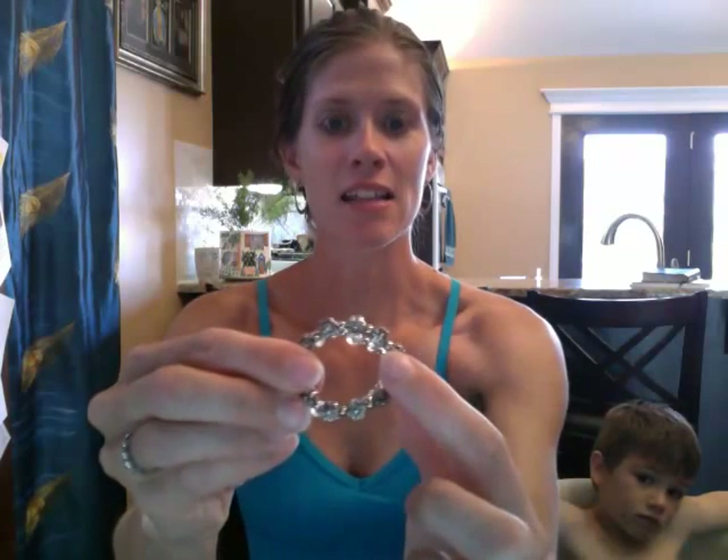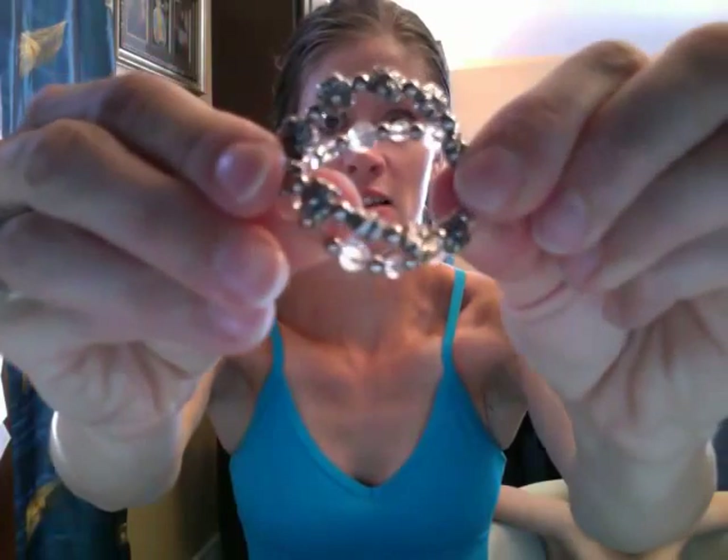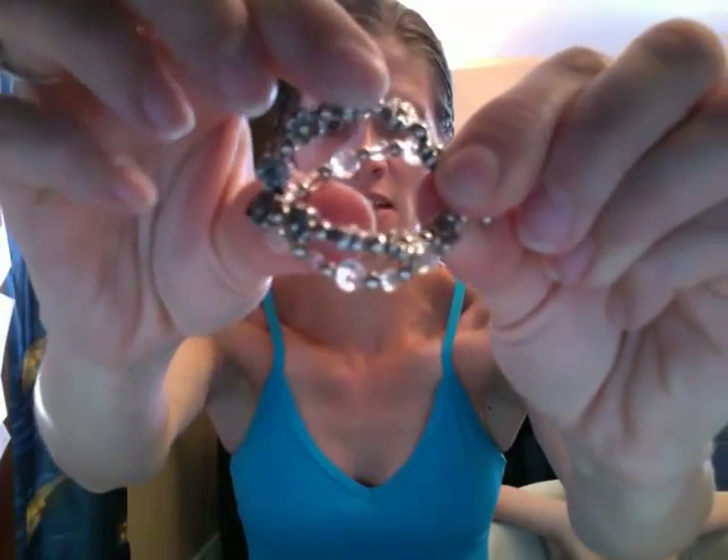One side has pretty beads in either a gold, silver, or multi-color tones, and then the other side has clear beads. I'm going to try to put that up close so you can kind of see. Those are the clear ones. The other side — this one's silver — has little silver flower beads that are ever so cute.